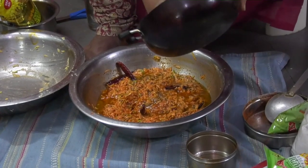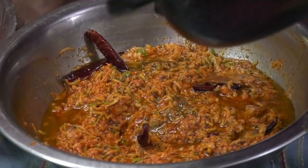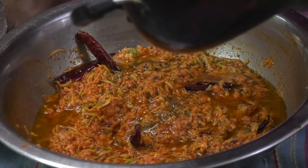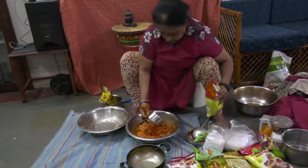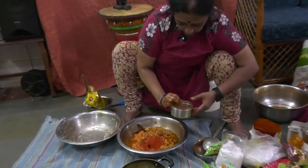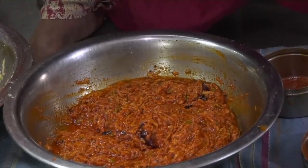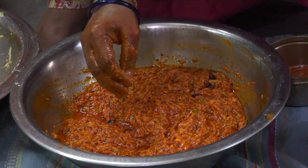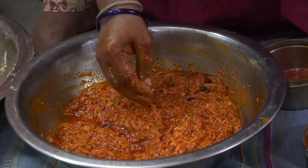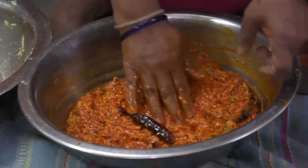You can taste this immediately and if you think that the salt is less or the chili powder is less, you can add it. By the look of it itself, it's saying that the chili powder is less. I will add and then see the taste, and if need be, I will add the salt also. This needs a little more salt. I am habituated to smelling food and then making out whether the salt is less or not. This is over — ready to eat.